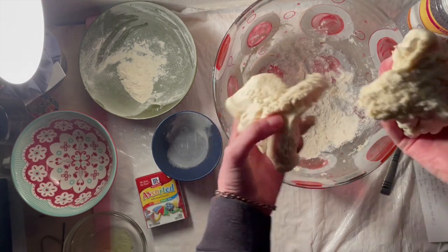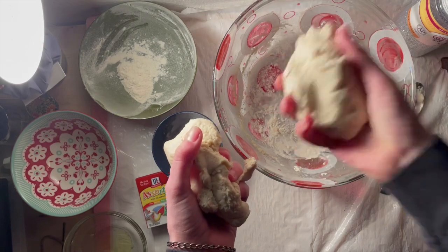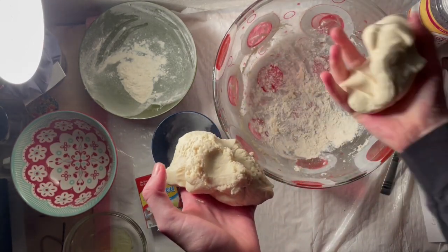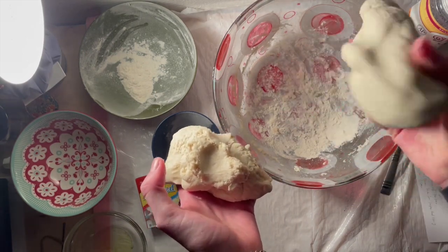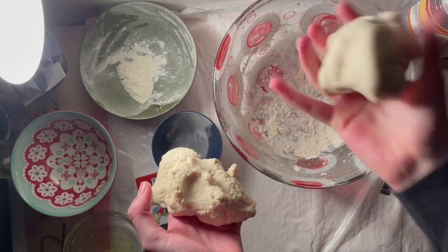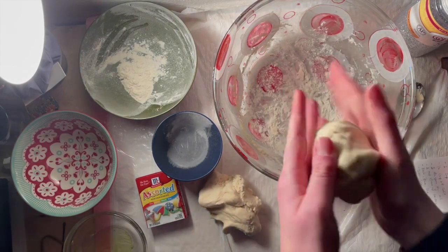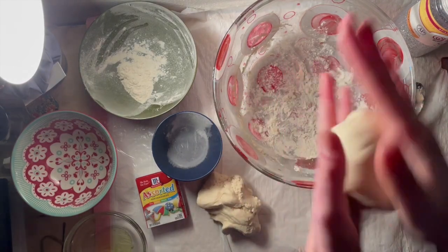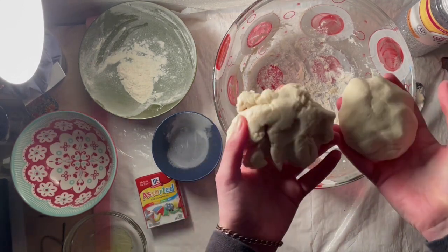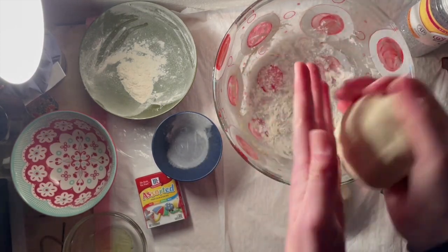Once you have your Play-Doh at a consistency you're pretty happy with — I like mine firm, I guess you could say, not to the point where it's sticky, but just kind of like classic Play-Doh — you're gonna take it and split it into three, because we're gonna color them different colors and hopefully marble them together with the help of our glitter. Go ahead, take your big chunk of Play-Doh and split it up into three.